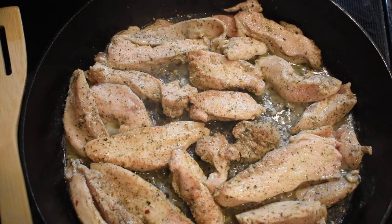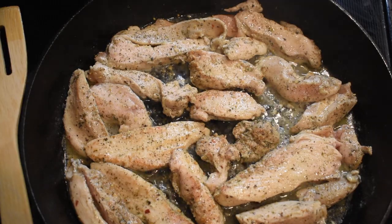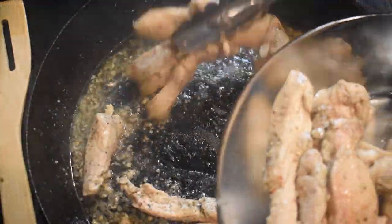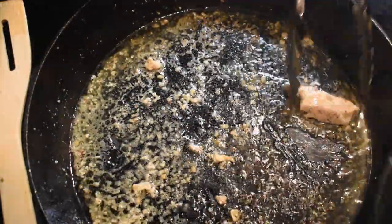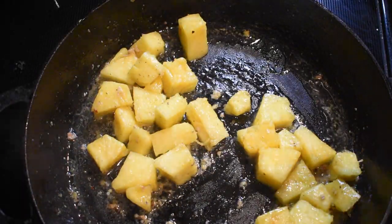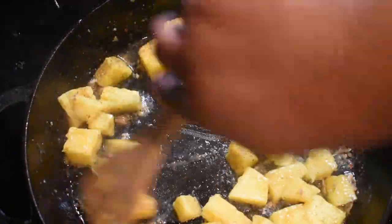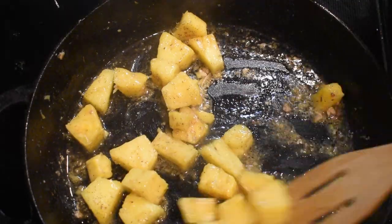I did add more all-purpose seasoning to the chicken as the second side cooked. Now that you've browned your chicken on both sides, get a plate, remove all the chicken from your skillet, and put it to the side — but do not clean that skillet, leave it just like that. To that same skillet, add your one cup of pineapples and allow those to cook down in all that chicken goodness. Add in some chili powder to taste — you just want to offset a little bit of the sweetness from the pineapples.